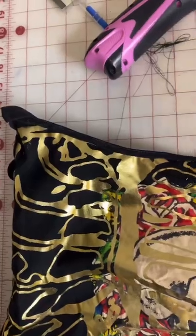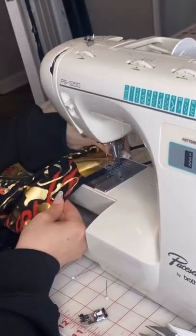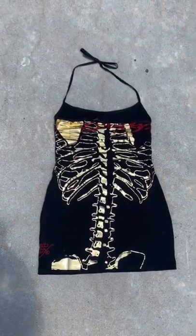So I sewed it together and then grabbed some fold-over elastic to make the straps. I just made it into a little halter top. Super easy, and here's how it turned out. Let me know what you guys think — I think it's pretty cute.